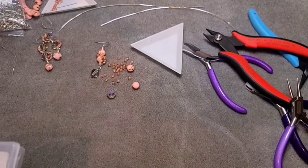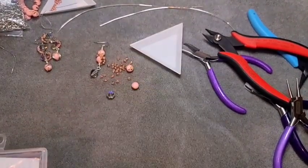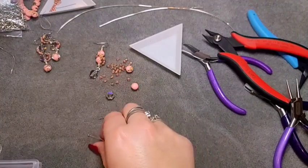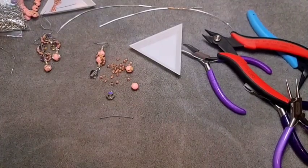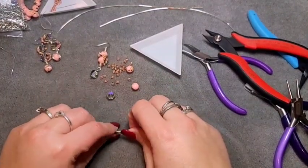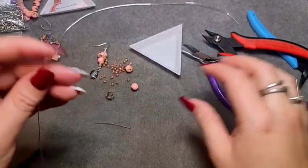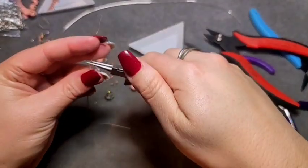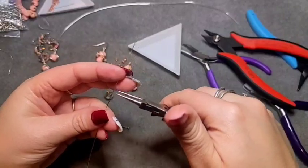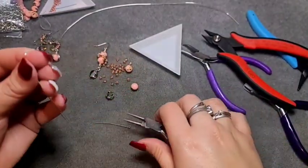One thing I didn't mention — you're going to need a ball head pin. We're going to make the wire length for these beads first. I have a length of wire — about six inches though you don't need that much; if you're new, you might. I just always do it that way because then I know I have enough. Go down about two inches and bend it 90 degrees.